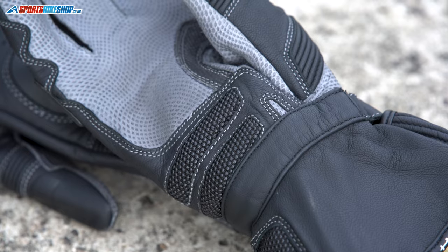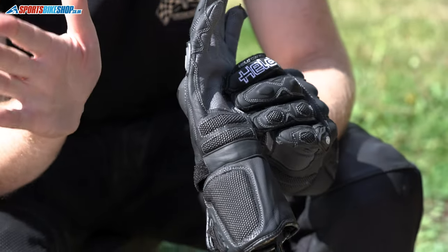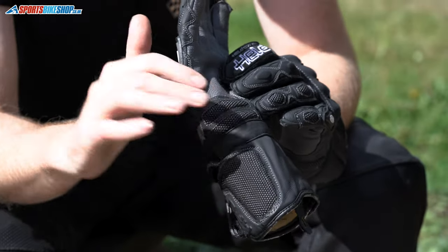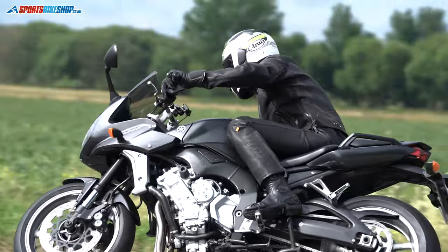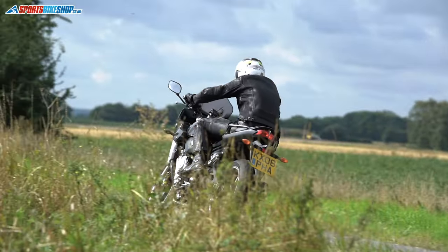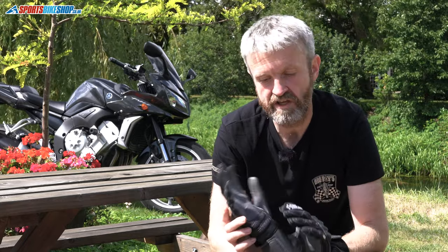As well as the cowhide protection around the heel of the palm, there are two chunks of superfabric — a highly abrasion-resistant material that also reduces friction. Should you have an accident and that area hits the road, your hand is more likely to slide out from underneath you rather than getting caught underneath your body and potentially causing injury to the scaphoid, a really fiddly little bone in your wrist that's really difficult to heal.